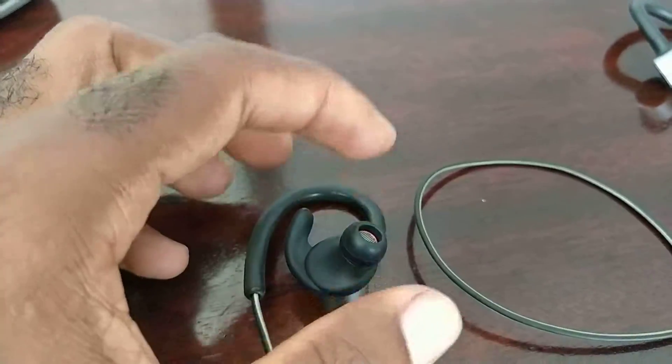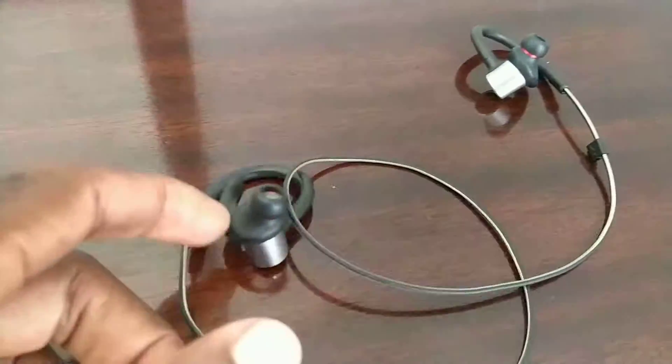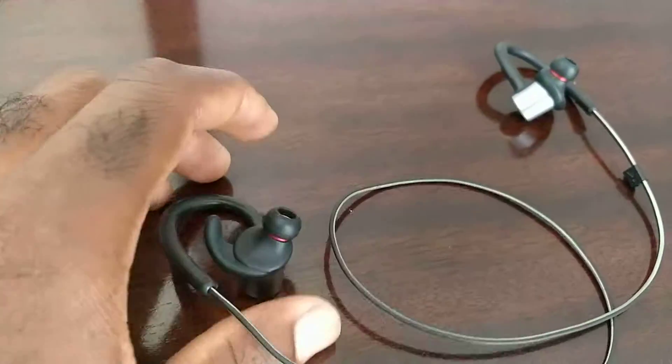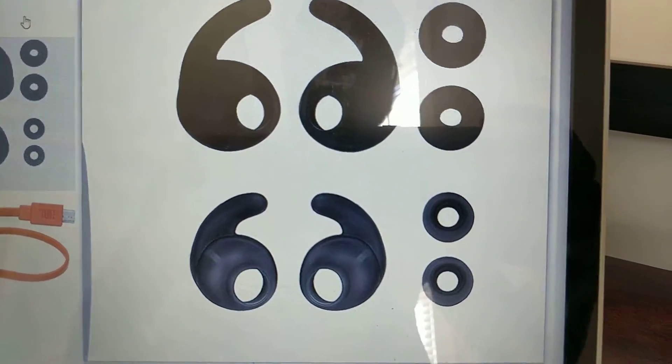Mine did come with extra ear tips, but I'm not sure where I put mine, because after I swapped those on I didn't keep track. Here's what I'm talking about — that's what it came with in the box.